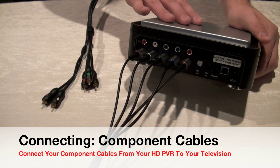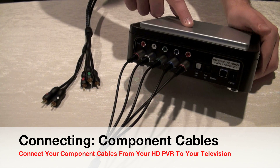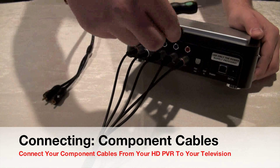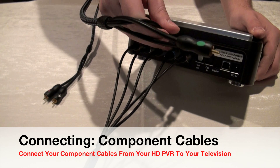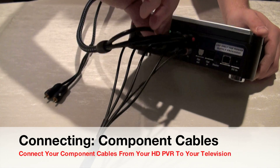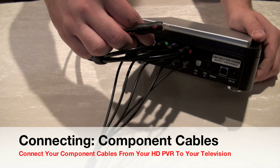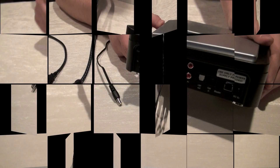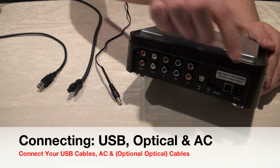Next I'll plug in the component cables that run from the HD PVR unit to your television. You need a high-definition TV that supports component cables; if not, you'd use a different set of cables or an S-Video input. Just like the console side, plug each cable into the respective slots to get the proper picture output, and make sure you don't mix up the white and red audio cables.